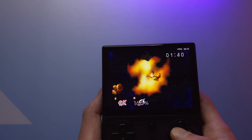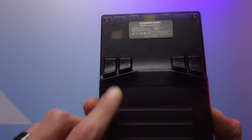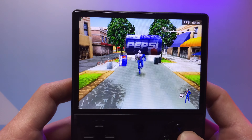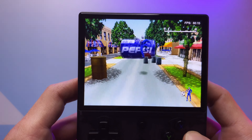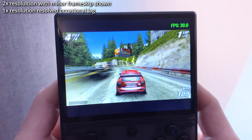Speaking of Smash Bros, Anbernek's feature that lets you hold R2 to turn the face buttons into C buttons is very welcome, especially with the lack of a right thumbstick, and I need that quick smash attack. Let's wrap with a little PS1 and PSP testing, which — no surprise — both play very well, but like with the N64, certain titles might require a few tweaks to get a smoother experience.